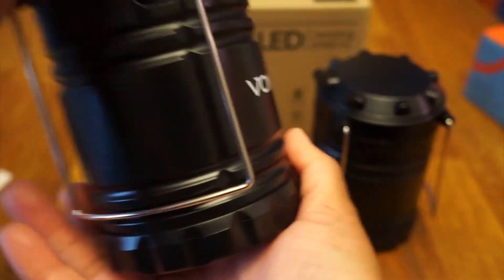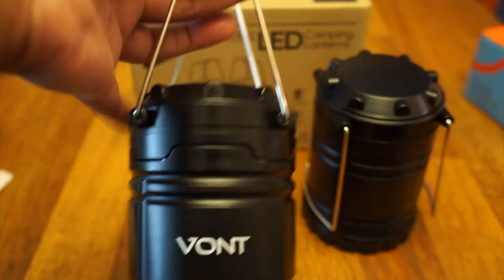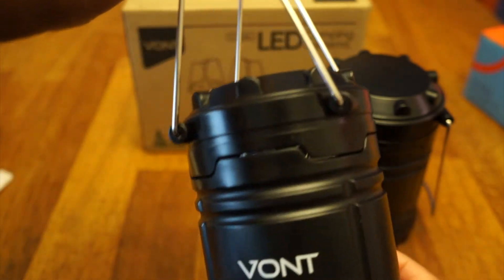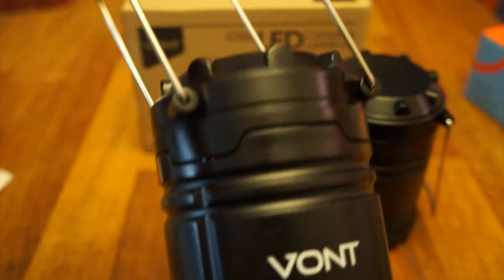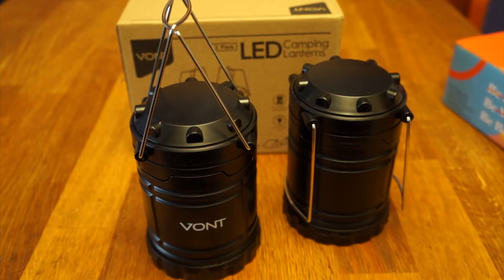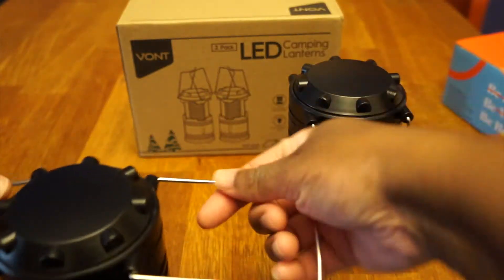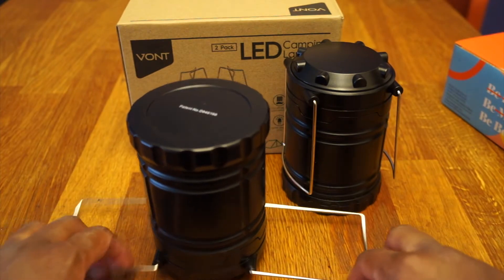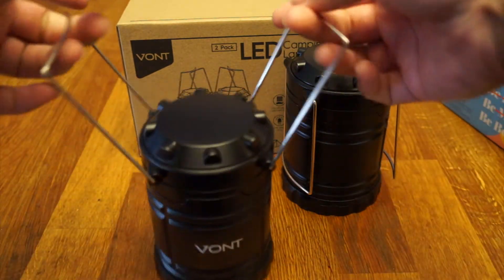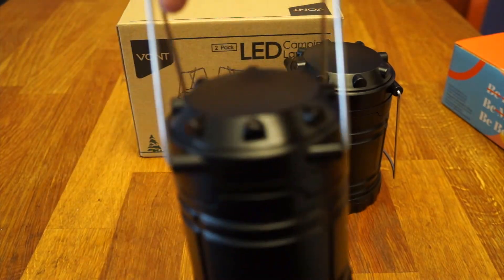I took a quick look at the instructions and these are actually the handles. Yeah, that's why it's always good to look at the instructions — the manual. I was trying to do something else with them, but that didn't make sense. These two are the handles to carry it.